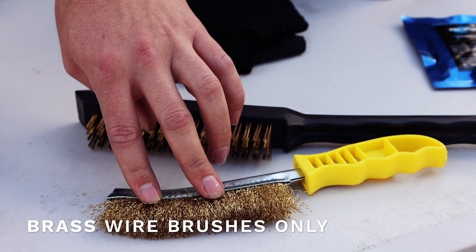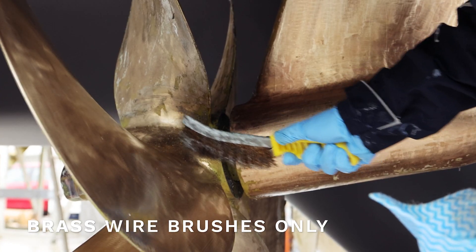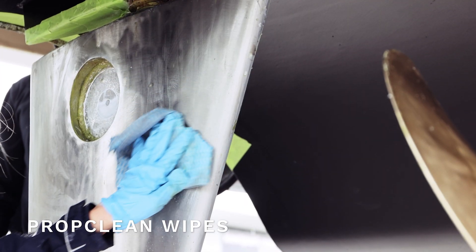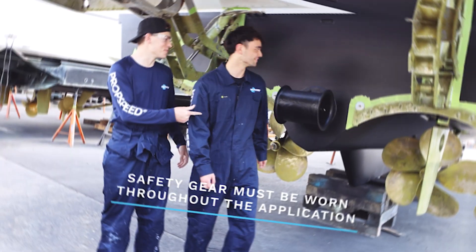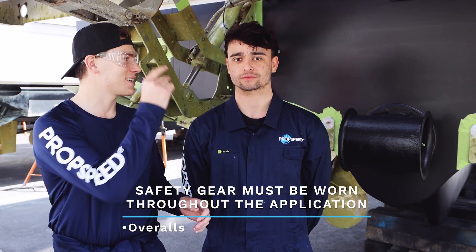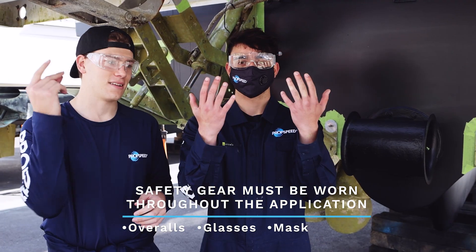And for really complex shapes or difficult areas, you can use a brass wire brush. At the end, you can go over everything with the prop clean wipe, which is great at removing any residue. For safety, there are four key items you need to wear: overalls, safety glasses, a mask, and gloves.